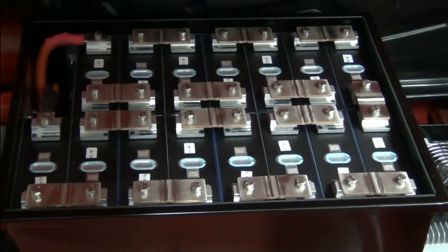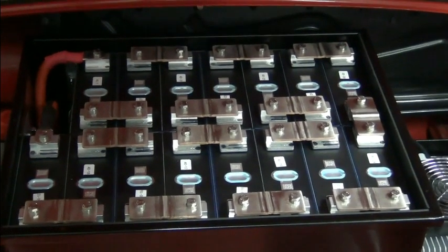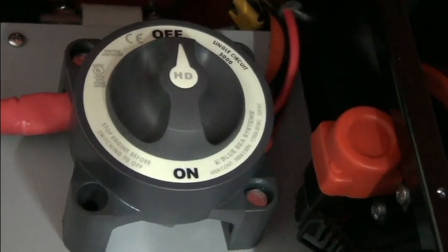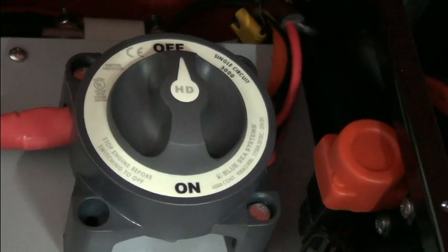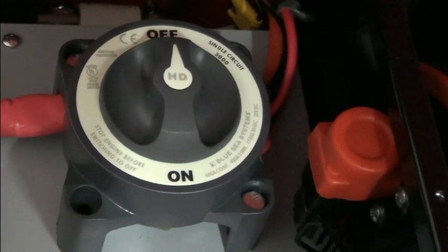There's also another battery box with 20 cells behind the rear seat. In the last episode, we talked about switches. Right here you can see there's a main disconnect switch and an inertia switch to the right of it.